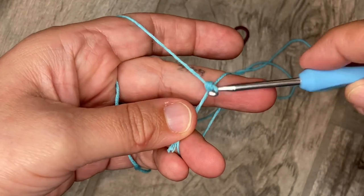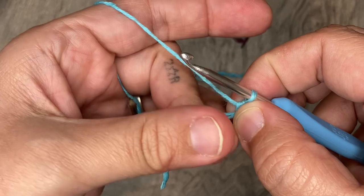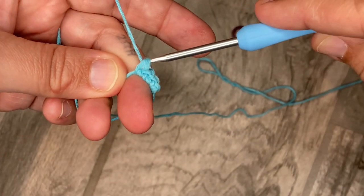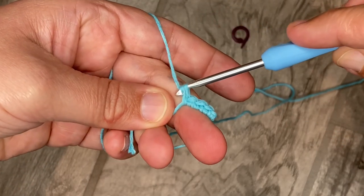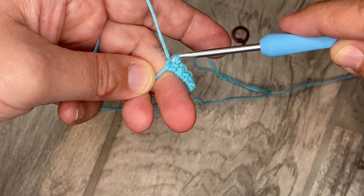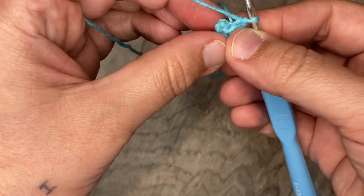Six single crochets into our magic ring. I've gotta try to work not as tight, because otherwise you guys are just going to watch me fight with my yarn. One, two, three, four, five, and last one. Pull our string — it's gonna close the ring.